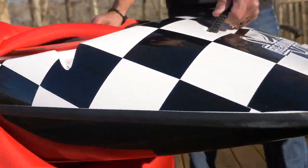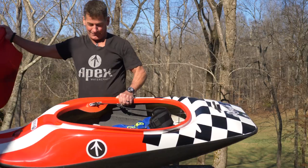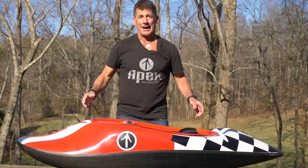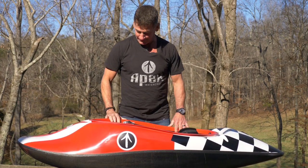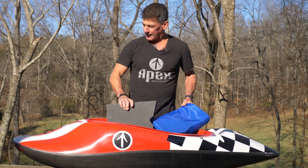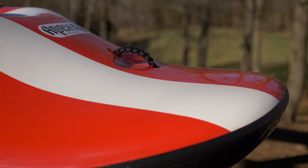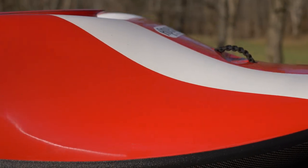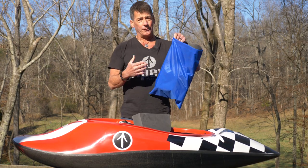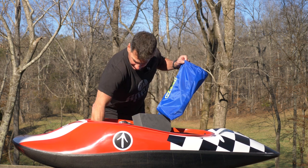You unzip it and pull it out of the bag. When you pull your boat out, you notice you've got some stuff inside. Number one, you've got your kayak. Number two, you've got accessories: a front wall, and a bag — your bag is going to be black with an Apex Watercraft logo on it. You're also going to have a foot block. I'll tell you what's in that bag in a second.